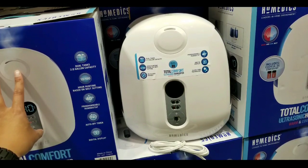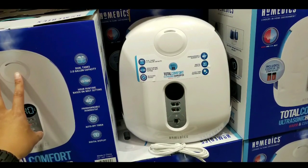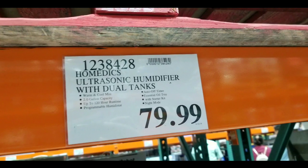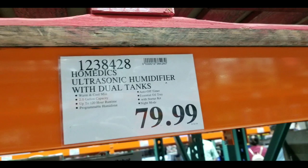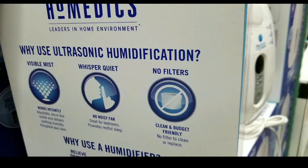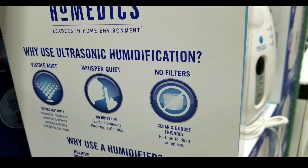Hey guys, it's at Costco today, and it looks like they have a new two-gallon humidifier on sale at Costco for $79. You can actually buy a two-gallon humidifier online — I'll leave the link below — for roughly around $50 to $100, depending on what type of quality you're getting.